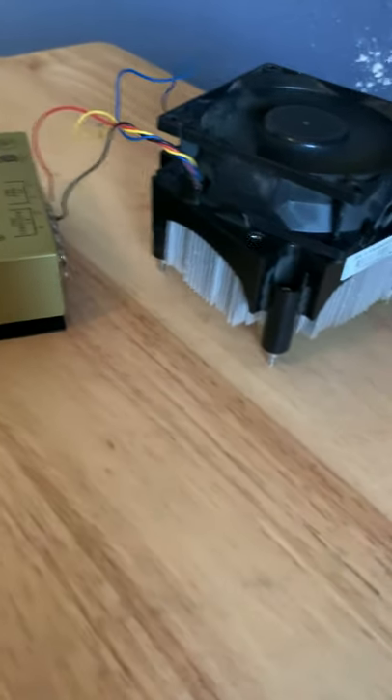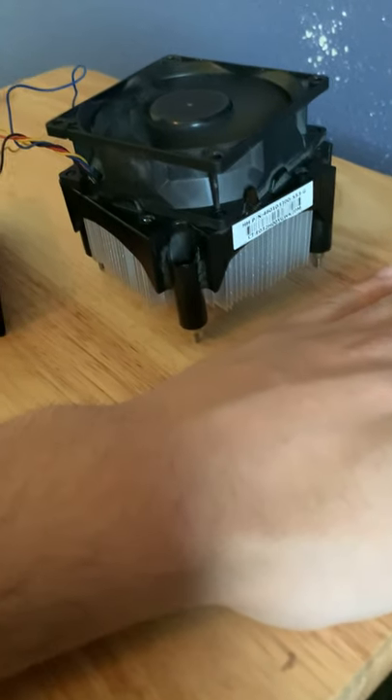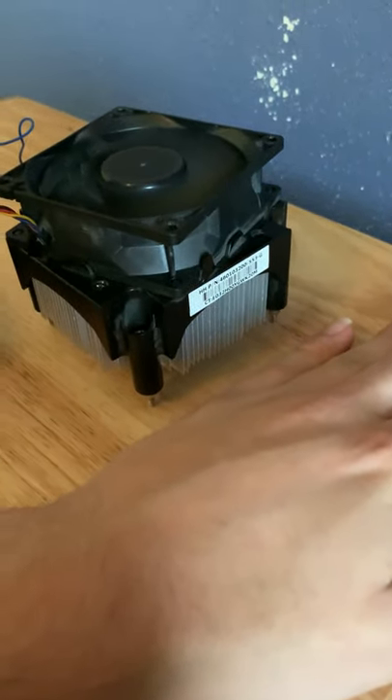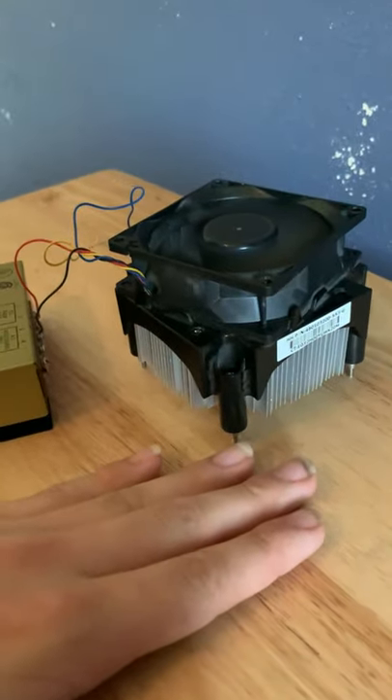I honestly didn't think this would be safe — I felt like this would catch fire or something, but really it's not that bad. Now I can use this fan to cool off something, I don't know.